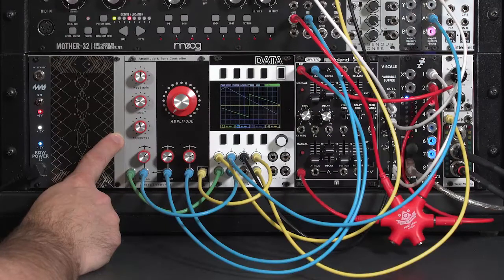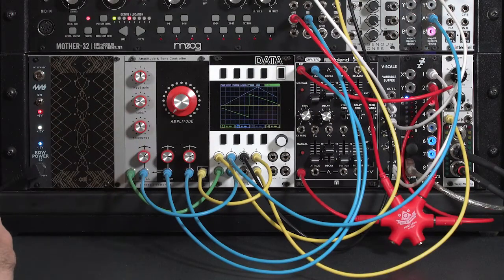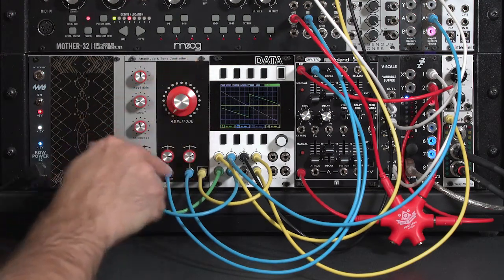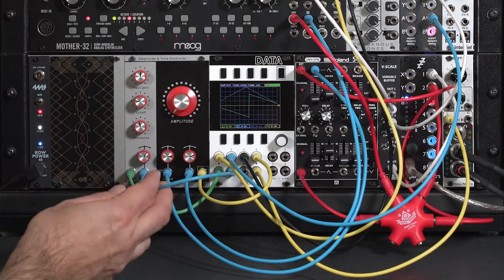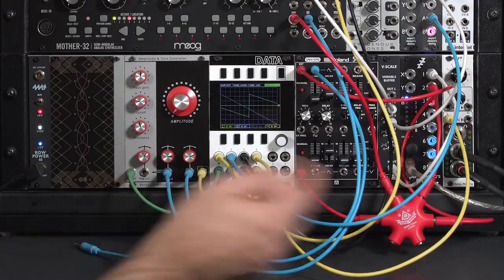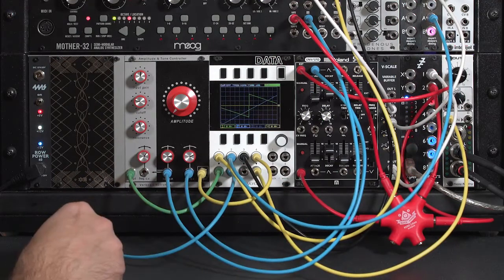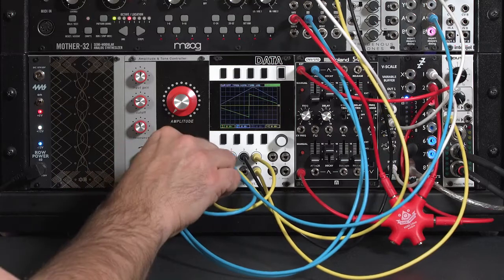Now, in addition to frequency modulating the filter cutoff, you can also amplitude modulate the VCA. It's not ring modulation — this does not go into negative territory to reverse amplify signals, but you can still get some modulation sounds. Let's go ahead and take the output of my second oscillator, which is coming from the disting, and instead run that into the linear input on the VCA.